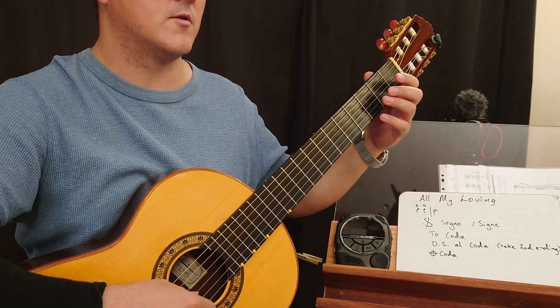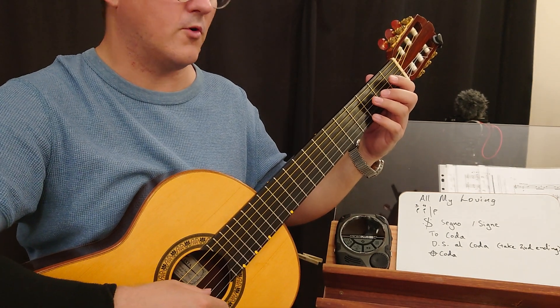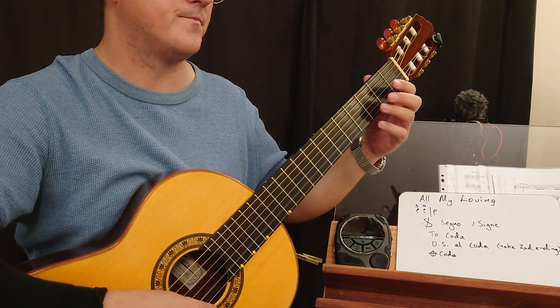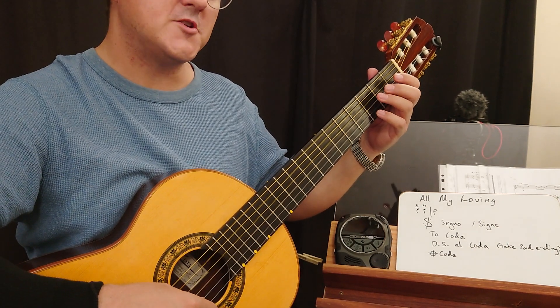Chorus. B. Rest. Bar 23. Now we jump to the coda.